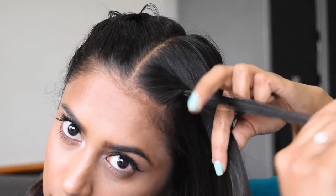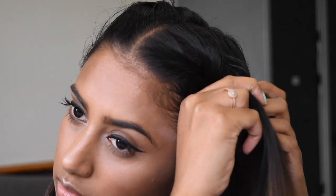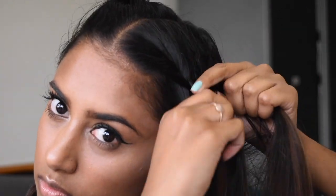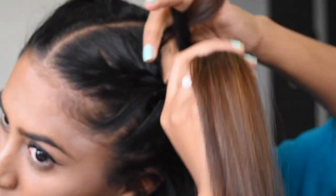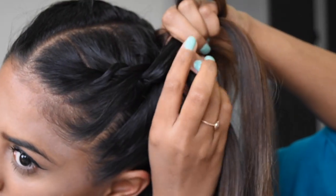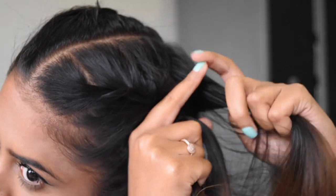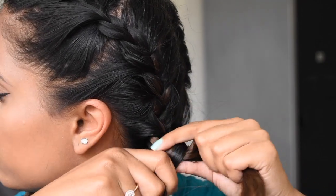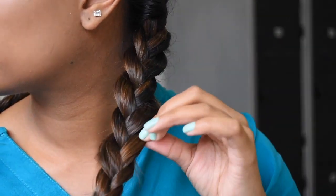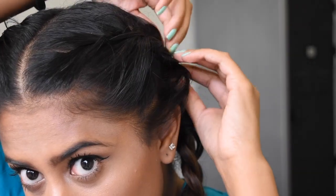Now repeating the steps I used before: I'm going to section off the top area and divide it into three sections, taking a section of hair and crossing it over another section to form a braid, while gathering extra hair that will form part of that section each time. Then I'm going to slightly loosen the ends and secure it with an elastic band.